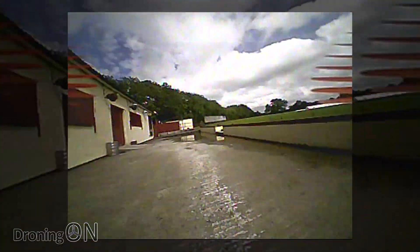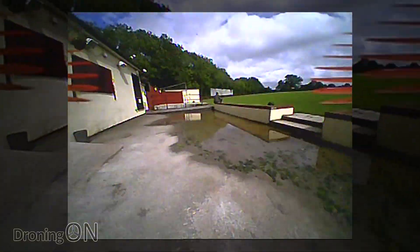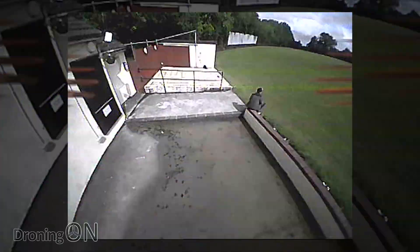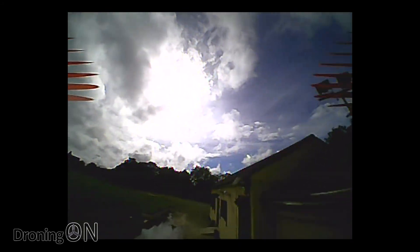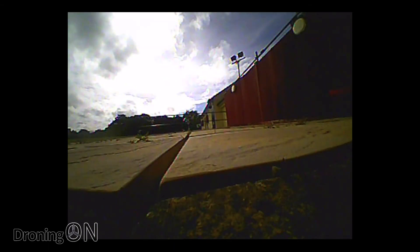I'm going to land it at this point because it's getting a bit too windy — I can barely even get to where I want to land. So let's bring it down and complete the flight test. Certainly one way to land.